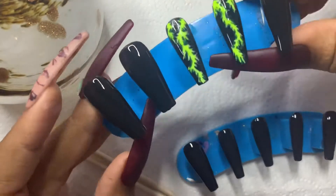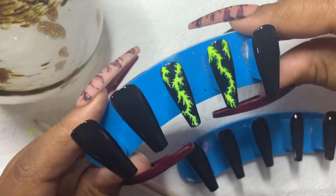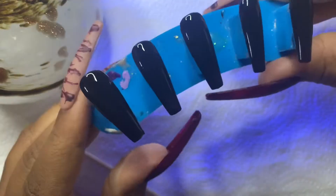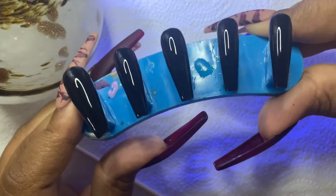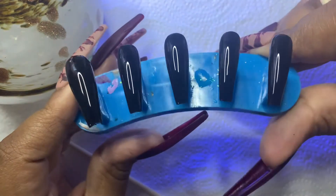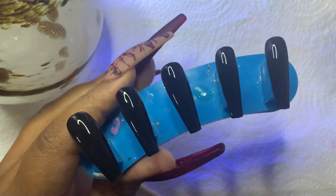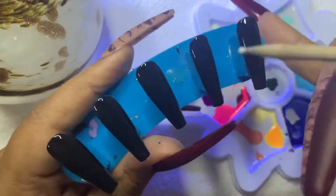Hey my impressed queens, we're back with another tutorial. Today I'm going to show you how to make this very easy and simple fun design — I call it Electric Lady. First we're going to want to start off with a black base. If you need to know how to prep your nails and do this simple base, I do have another video on DIY nails at home. For now we're just going to work on the design.